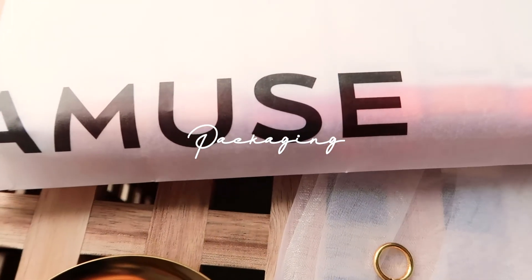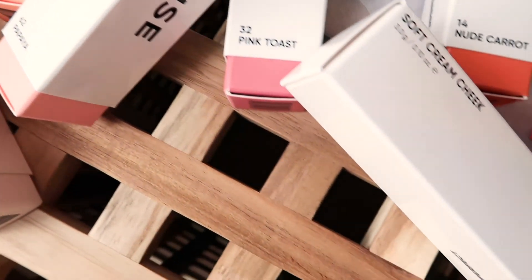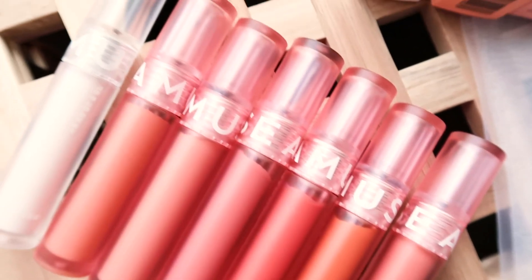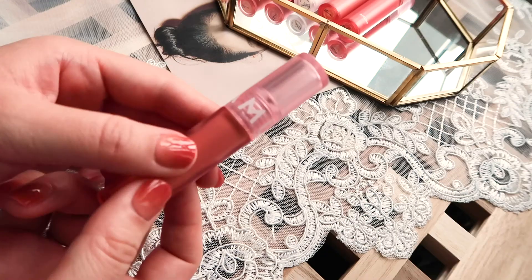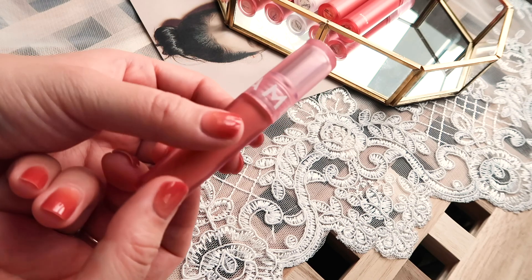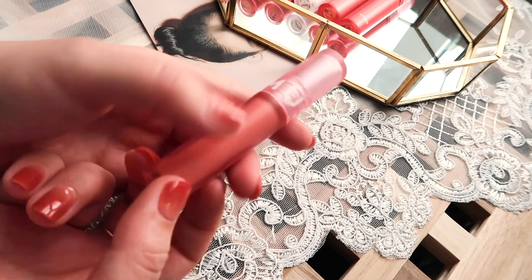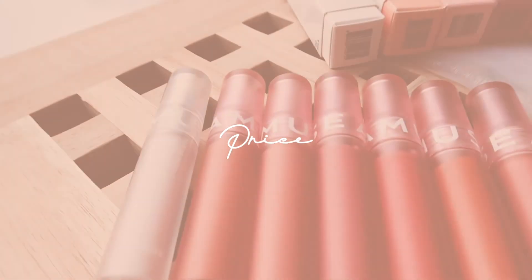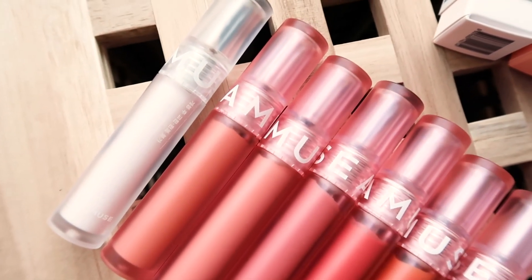Like other Amuse products, the packaging is so on point — very aesthetically pleasing and insta-worthy. They come in these peach-colored translucent bottles that look exactly like lip products, which is interesting. I've seen lots of cream blushes that are in pots, but this type of container is pretty rare for a blush and I really like it. Super easy to carry and use hygienically, as I don't need to dip my fingers into the blush. They're also perfect to carry around or bring on a trip. They're currently selling for 17,000 Korean won each, which is around 14 US dollars at the moment.